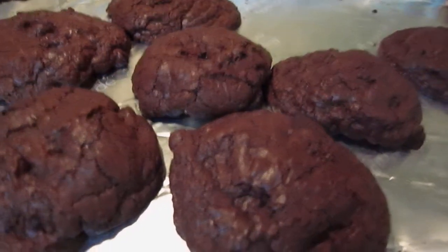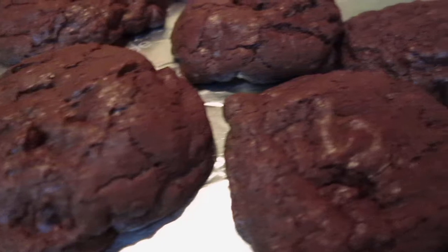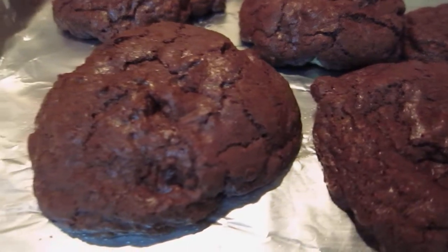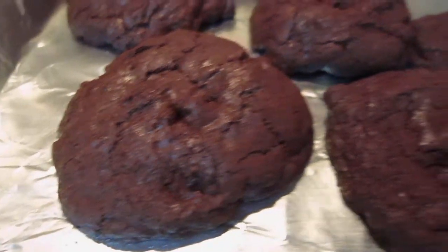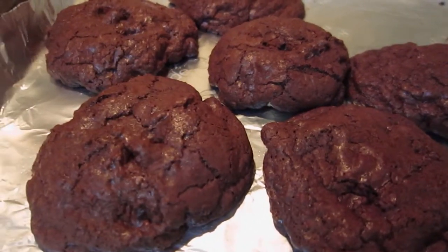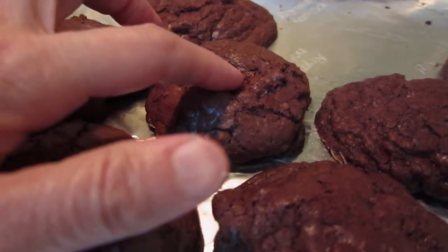Hello dear friends, here is the cookie I just made. Originally I did not want to make a video of it because it's just a cookie — a chocolate brownie cookie, nothing special about it. But it turned out so good, and I think it's photo-worthy or video-worthy, or at least it deserves a video.